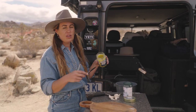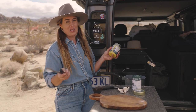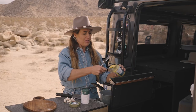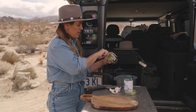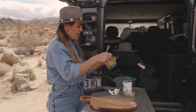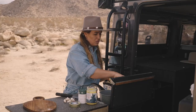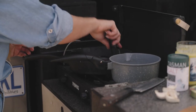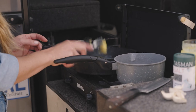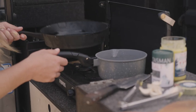Now I've got some ghee here. You could also do it with avocado oil, coconut oil, or extra virgin olive oil — I just like the flavor of ghee and it's what I've got in my little camping setup today. I've put in a fair amount, probably a tablespoon and a half, and I just want that to melt down because this is what's going to fry our potatoes. Let that get nice and hot.